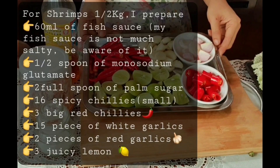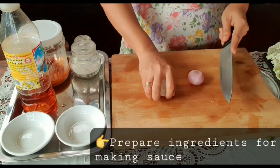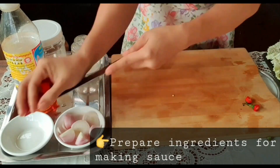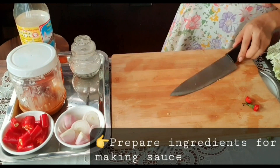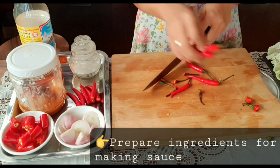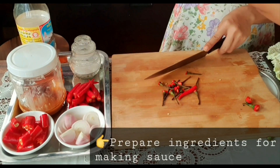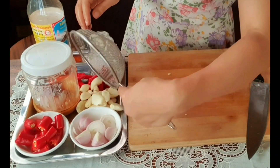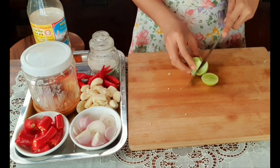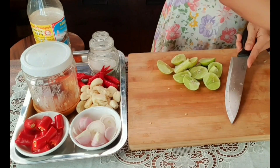These are all the ingredients for making the sauce. We have two red onions, three big chili peppers, around 16 small spicy chilies, and 15 pieces of garlic. We also add three to four lemons — make sure they are juicy ones.